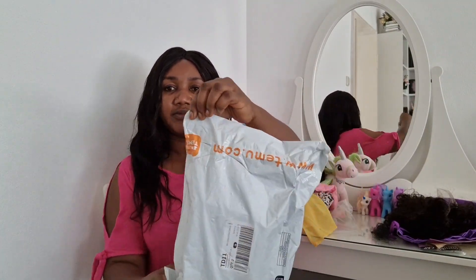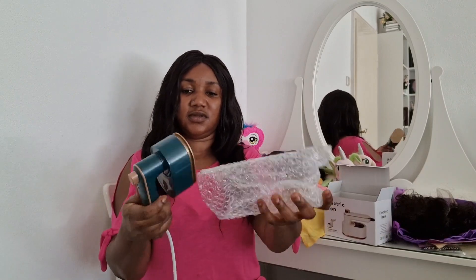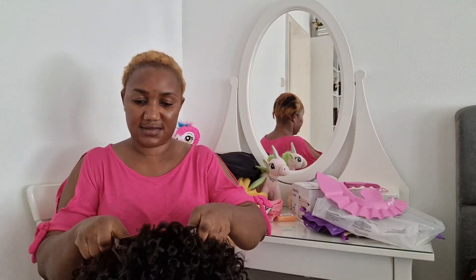This one is from Temu — I got a portable iron for travel. You can put it in your hand luggage, it's very portable to iron your clothes. I was so happy when I saw it, I said I have to get this. It came with everything — this is the cup you use to put water inside to start ironing your clothes. It's very nice and portable.